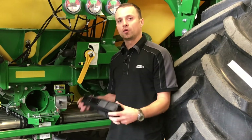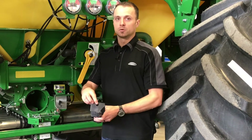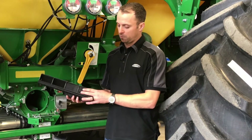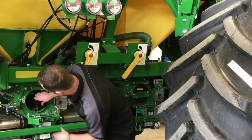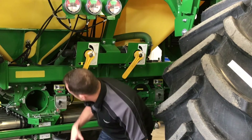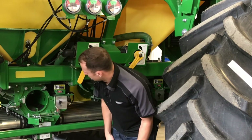Now that we have everything cleaned out, we're going to reinstall our cartridges. We want to make sure that they go in the proper way that they came out. End one here has the hole for that fitting, and if you're running a six-run cart, you'll make sure that you have foam in the proper position in your two middle ones. When we're putting these in, we need to make sure that they snap right down — you'll kind of hear them click in. We want to make sure that they're level in the center with each other.